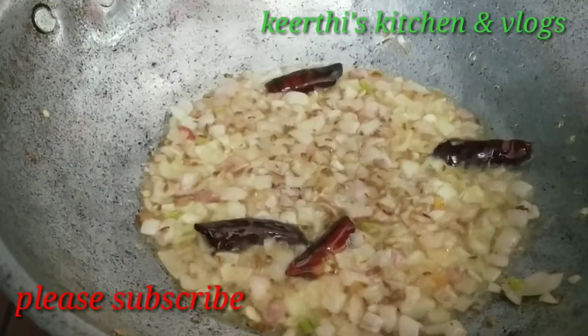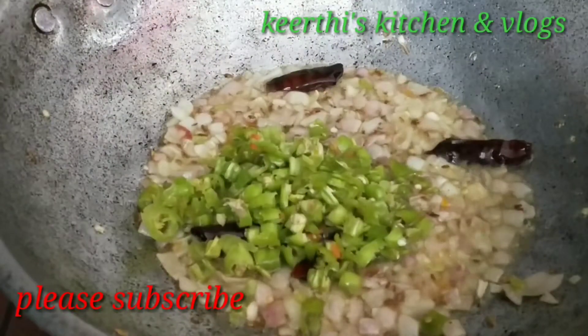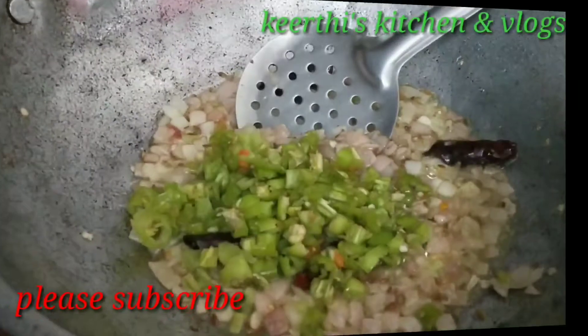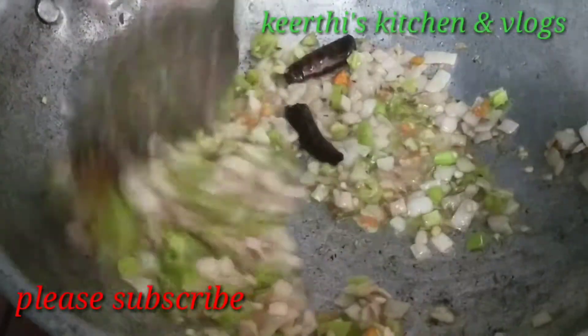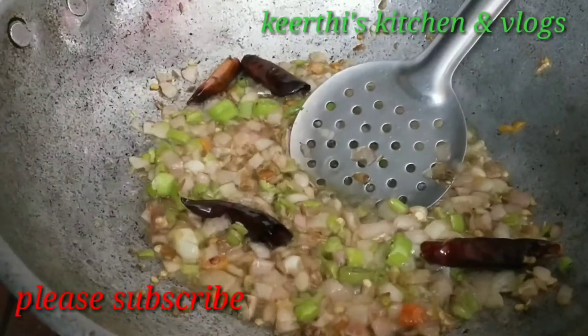Put the onion in the pan. We'll make the breadcrumbs.